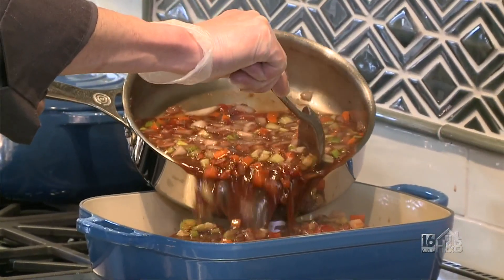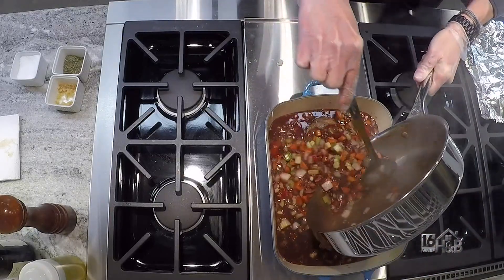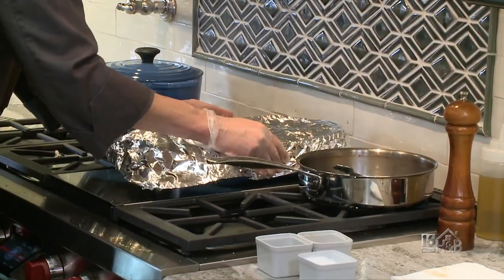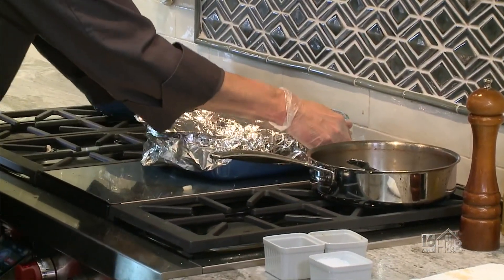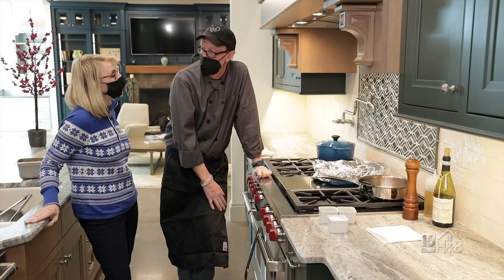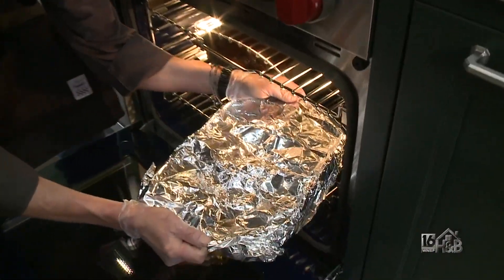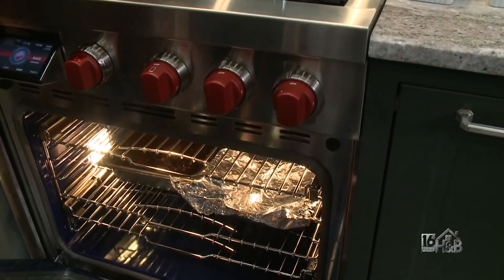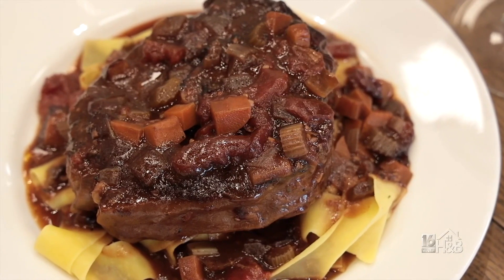We're going to take it off the heat and transfer this into the pan. You really just want to go almost three quarters of the way up your shanks. I like to cover it with tinfoil, and that's going to go into a preheated 375-degree oven. Depending on the size of your shanks, anywhere from three to six hours — I would give this at least three hours. The cut of meat itself is generally tough, that's why you need to braise it. The fat will render down and it'll make a very juicy piece of meat.